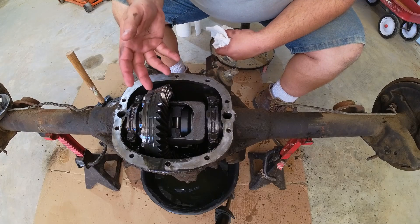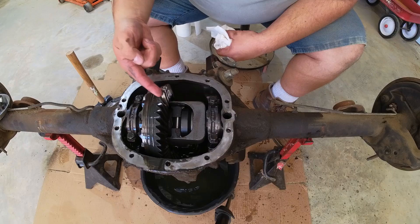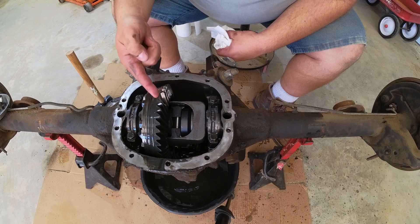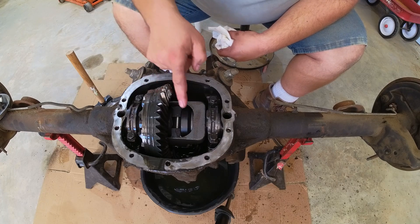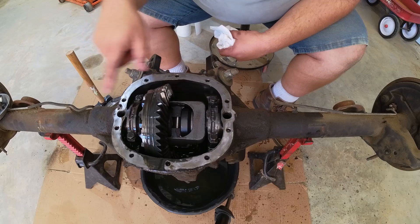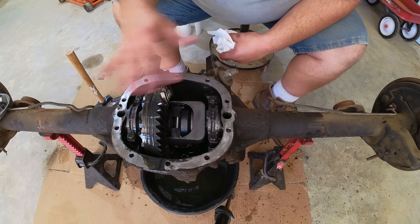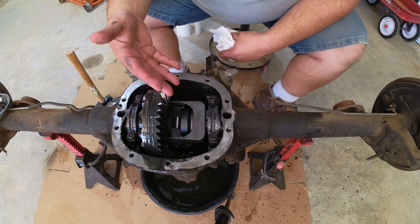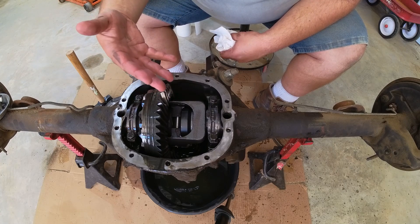This is the inside of the 7.5-inch 10-bolt. As you can see, I was maybe one pass away from complete and total destruction. What makes this rear end unique for this car is that I have a mini spool in here and C-clip axles — not a good combination, because if the axle breaks, I'm losing the axle. The wheel's going to go out the side. It's a bad deal. But no one made a C-clip eliminator for a 7.5-inch 10-bolt, so I just continued to live on borrowed time.